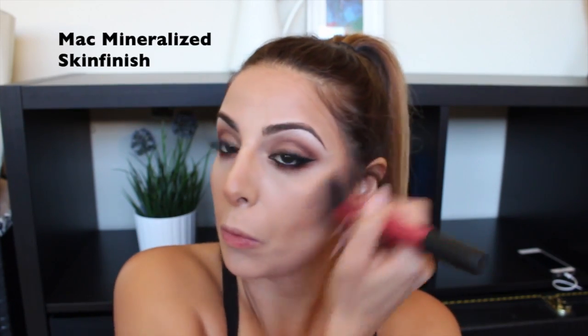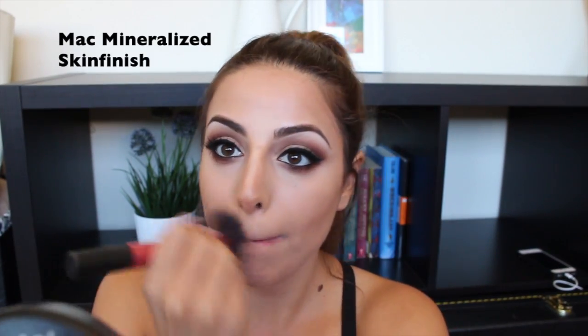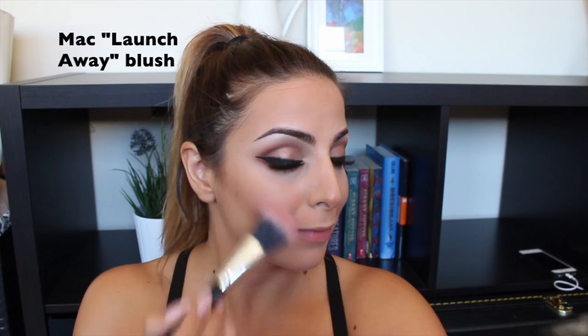To make everything look more like skin, I'm setting it all with MAC Mineralized Skin Finish powder. I like doing this after contouring because it helps blend everything together so there are no harsh lines and it looks like defined skin. I go around and buff everything in — for the nose I go up and down the center, then down the sides from the contoured areas so I don't blend it together too much. Don't forget to bring your bronzer or powder down the neck too, since it doesn't get as much sun.